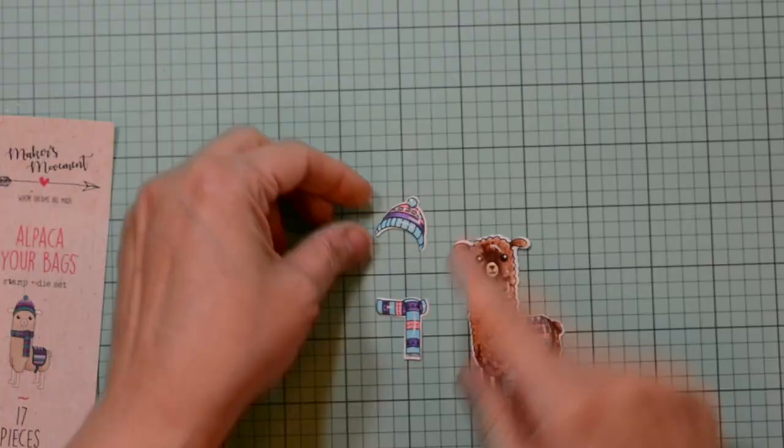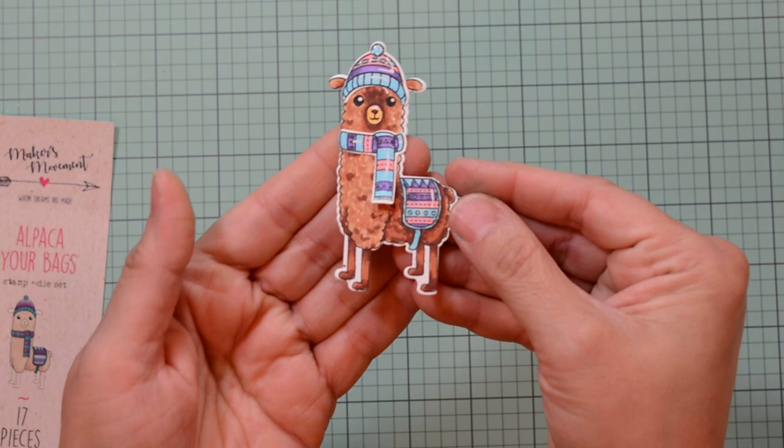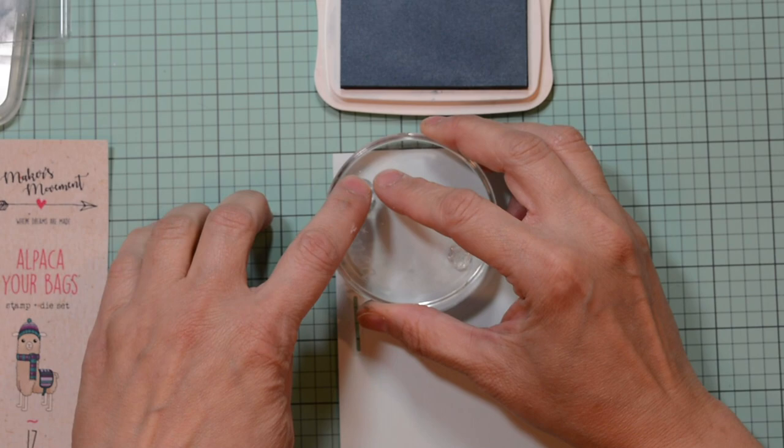I'm adding the little hat and scarf to my alpaca and setting them aside. Here are our slits going on our front panel. I'm going to use the two snowflakes with a little Versamagic — testing it on the side first because I over-inked it. I'm going to flip one stamp on either side of my block so I can flip it over, starting with the bigger one to fill in as much space as possible, then proceeding with the smaller stamp to fill in any gaps.